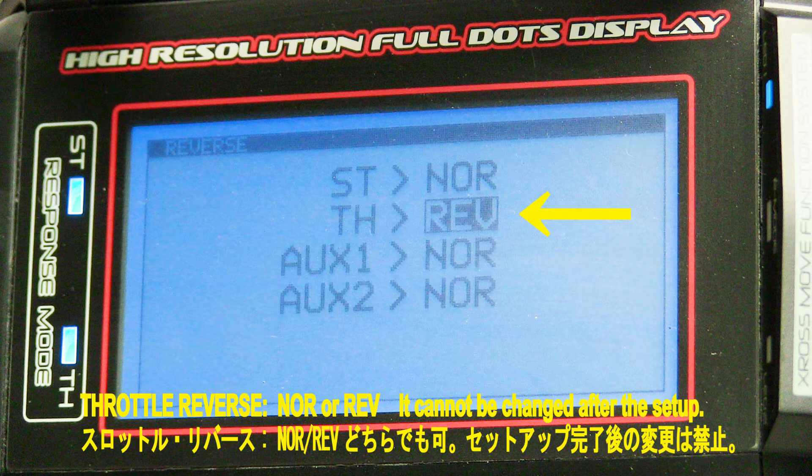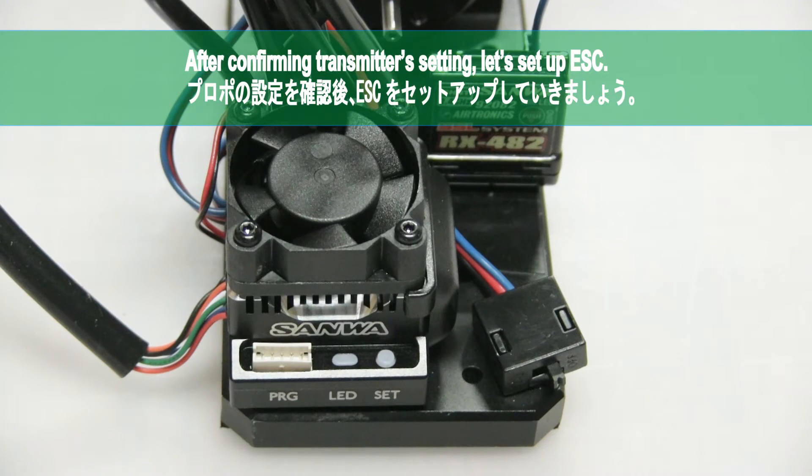Please note that after the setup is complete, the reverse cannot be changed. After confirming the transmitter setting, let's set up the ESC.